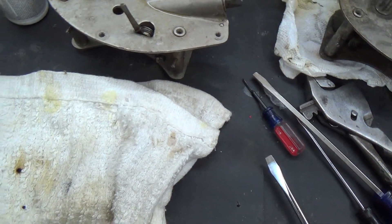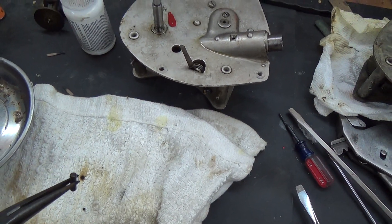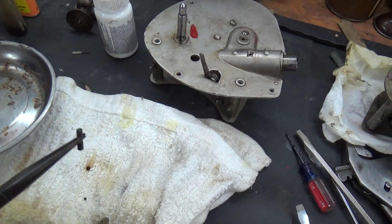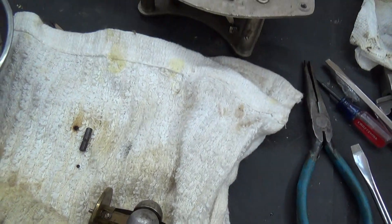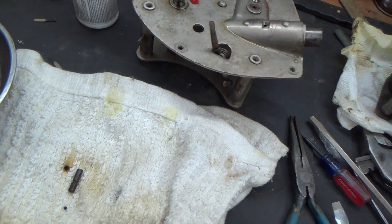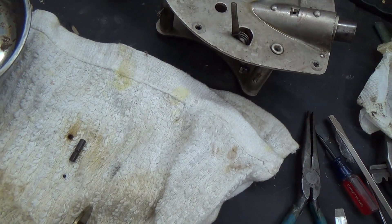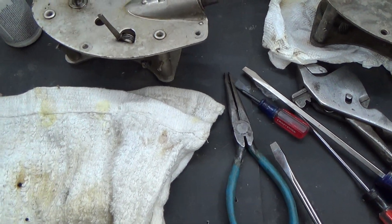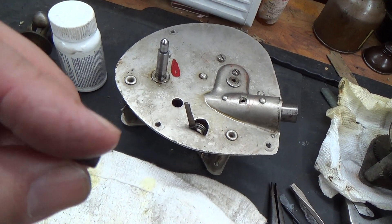Finally I resorted to the nuclear option. I took the bearing cap, held it with pliers, and heated it with a propane torch while keeping it pointed at a cloth. Heated it until it was just about red hot, then tapped it with a screwdriver on the other end — and the bearing came out. You can see where it burned the cloth a little bit. The bearing finally broke loose. The other one eventually did come out on its own; this one did not, and I had to go to the nuclear option.